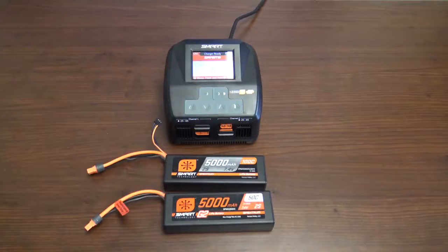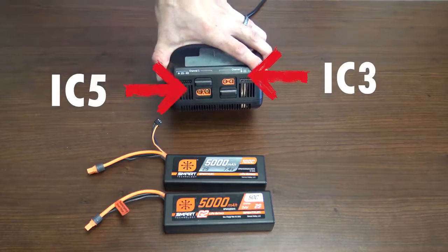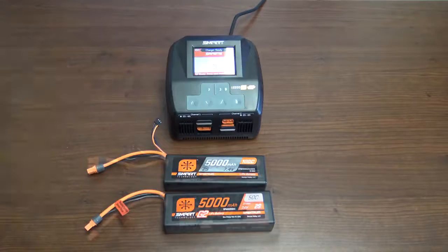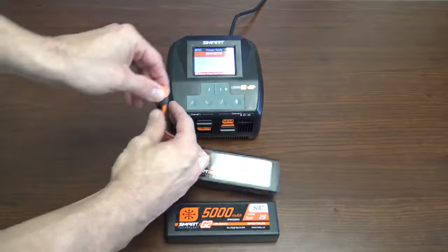Now let's talk about the next generation of battery chargers by Spektrum. This is your Smart S2200 G2 battery charger. It handles a range of different batteries, and one thing that's nice about this charger is it has the IC3 and IC5 connectors built in — so no more adapters. It does have some key features we want to talk about. All you have to do is plug your battery in.